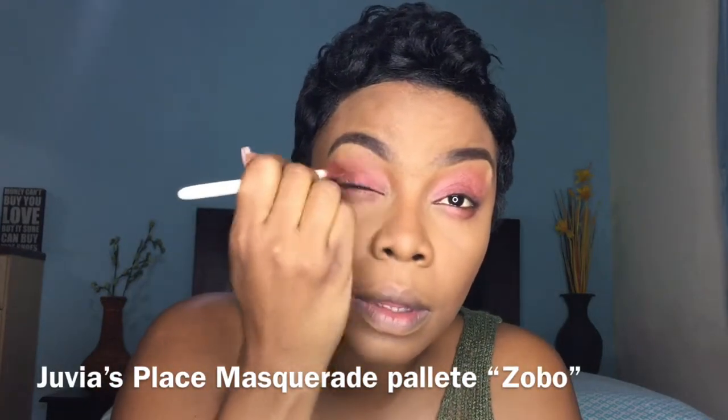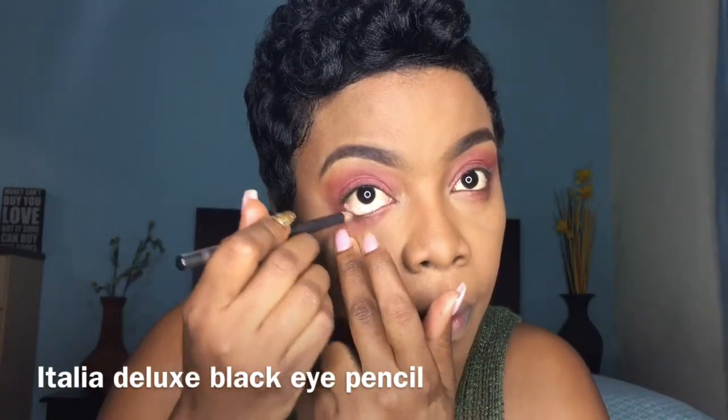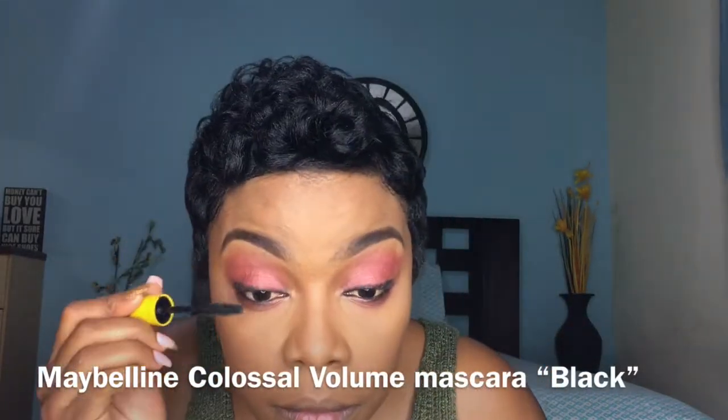Now I'm using my eyeshadow blending brush to add pink — this pink is from my Juvia's Place palette, I'll put that in the description box. Now I'm adding black eyeliner on my waterline. Instead of using liquid liner, I'm using the same pencil to line my lids — it's much easier and just as effective. No wings. Now I'm adding some Maybelline Colossal mascara in black.